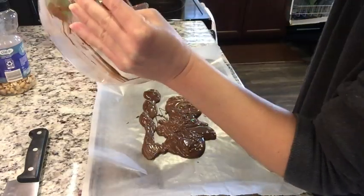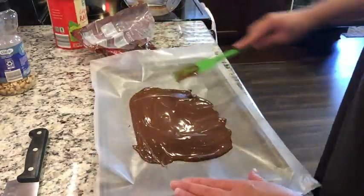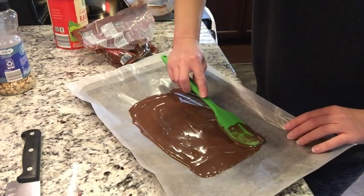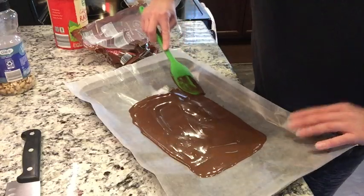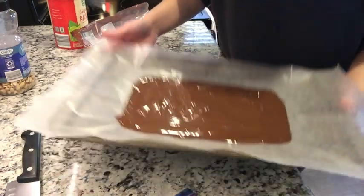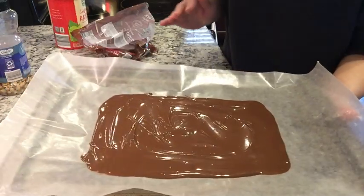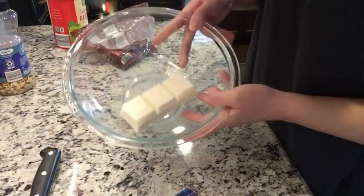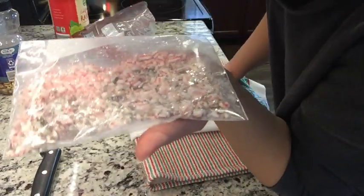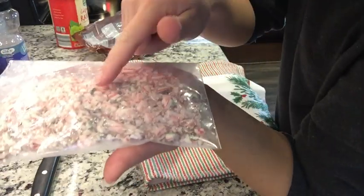I don't want to waste an ounce of this precious chocolate. You don't have to make this completely even, but I'm going to try. I'm going to pop this in the fridge while I work on the next layer, but if it's not fully hardened by the time I get to it I don't think it'll matter. Taking the same amount of the white bark and we're going to melt that. I thought I was recording and I wasn't, but I just took some peppermint candy sticks along with some chocolate mint ones from the tree and crushed them up pretty fine.